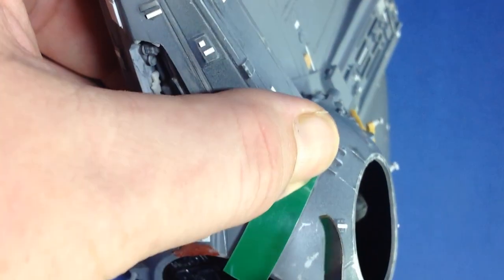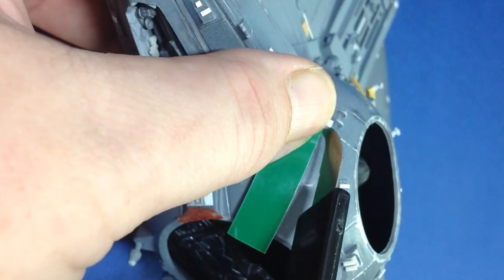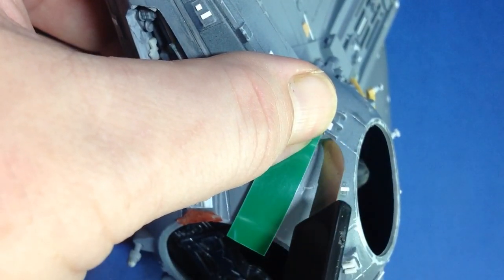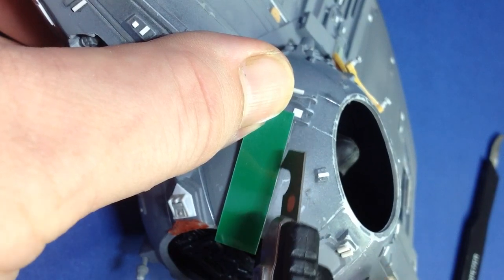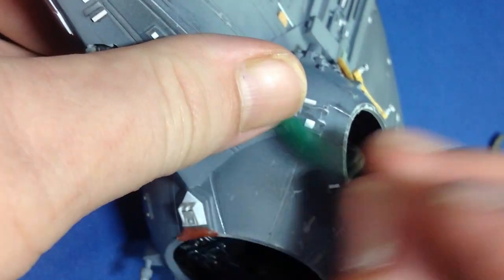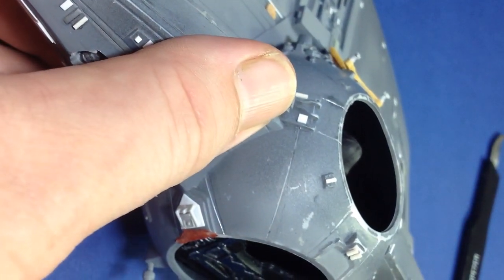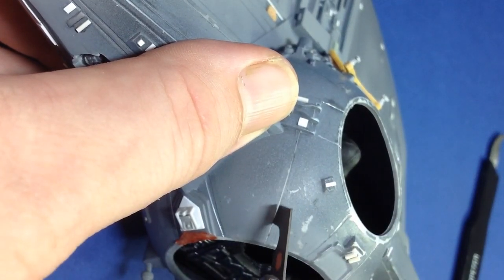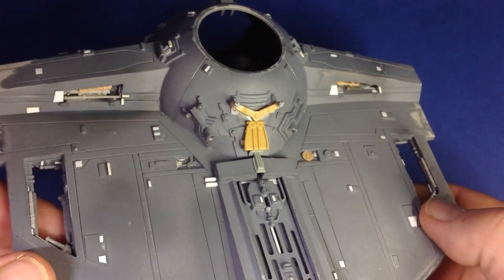Next, do some panel line scribing. Around the cockpit there's no panel line, so first I used the Trumpeter scribing blade — nice and fine — just to mark out about eight lines. Then using the Tamiya one, which has a thicker, deeper blade, I was able to clean it up. I went around the entire kit and re-scribed most of the panel lines, as some of them were quite soft.